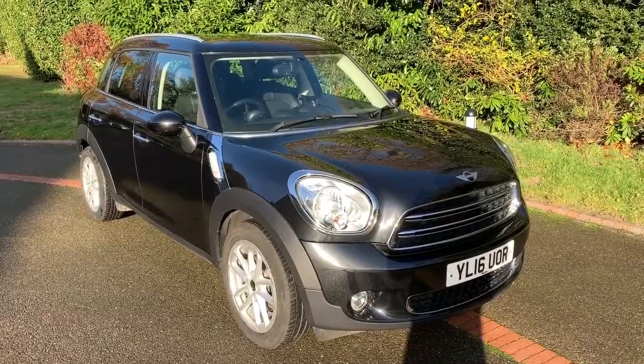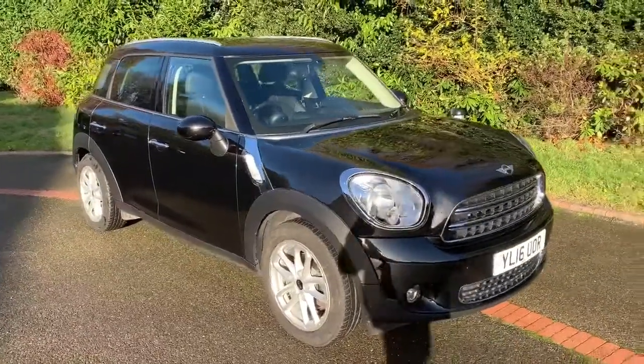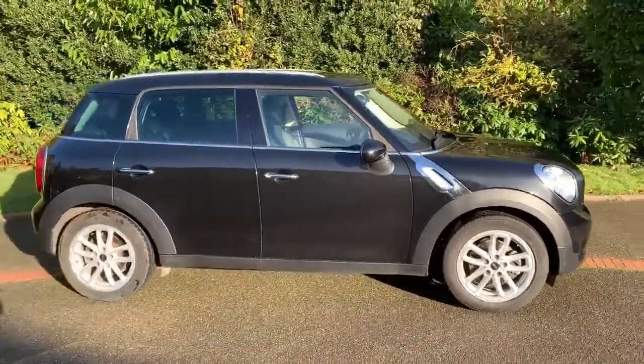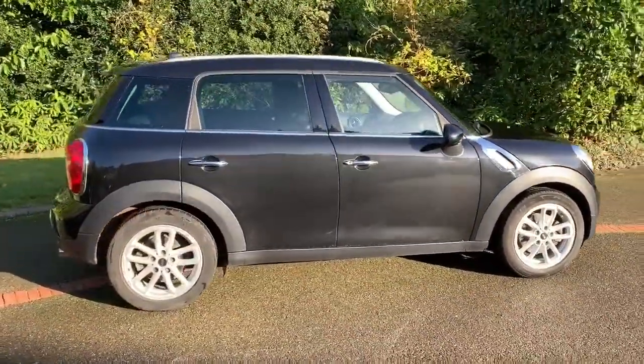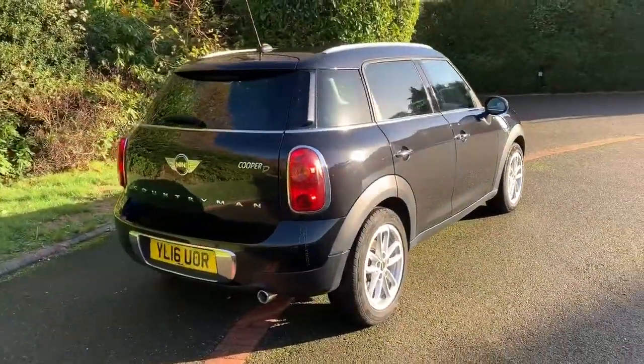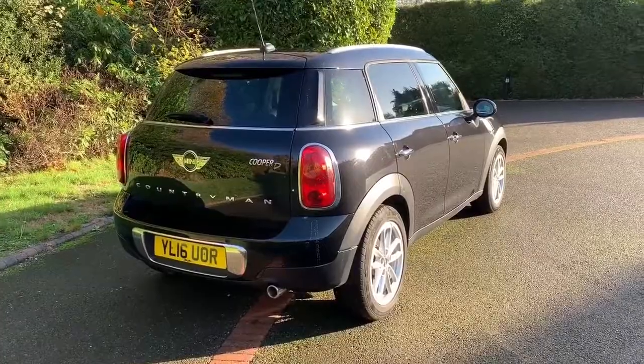Here we have the Mini Cooper Countryman on a 16 plate. I'm going to start off by showing you around the outside of the car and then we'll hop in and run through some controls on the inside. From the outside you can see that it's a five-door car with alloy wheels. Let's start off inside the boot and then work around the rest of the car from there.